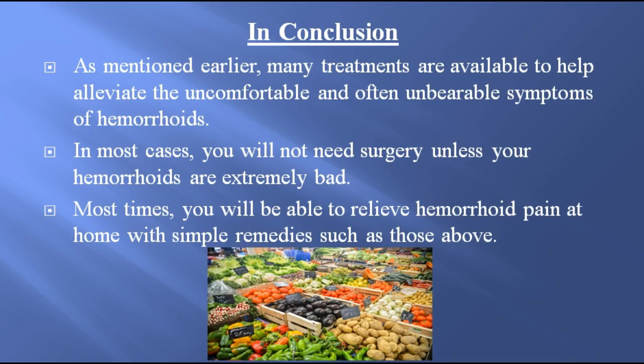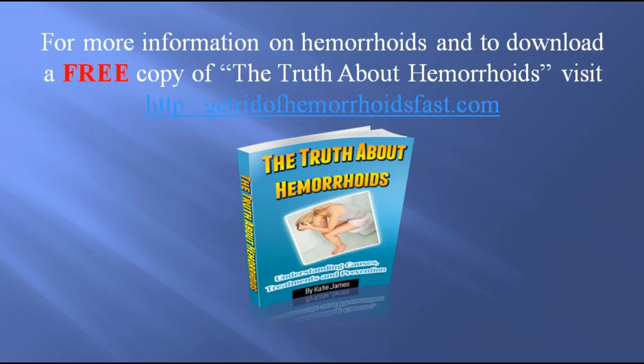In conclusion, many treatments are available to help alleviate the uncomfortable and often unbearable symptoms of hemorrhoids. In most cases, you will not need surgery unless your hemorrhoids are extremely bad. Most times, you will be able to relieve hemorrhoid pain at home with simple remedies such as those above. For more information on hemorrhoids and to download a free copy of The Truth About Hemorrhoids, visit GetRidOfHemorrhoidsFast.com.